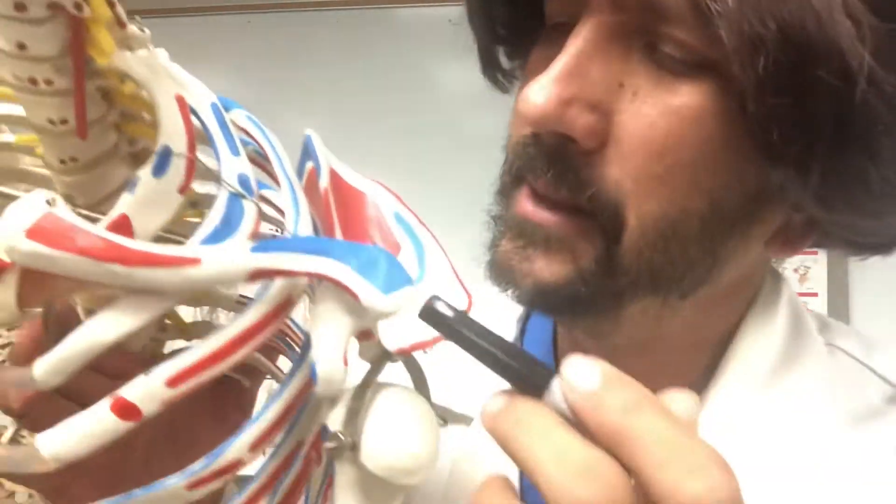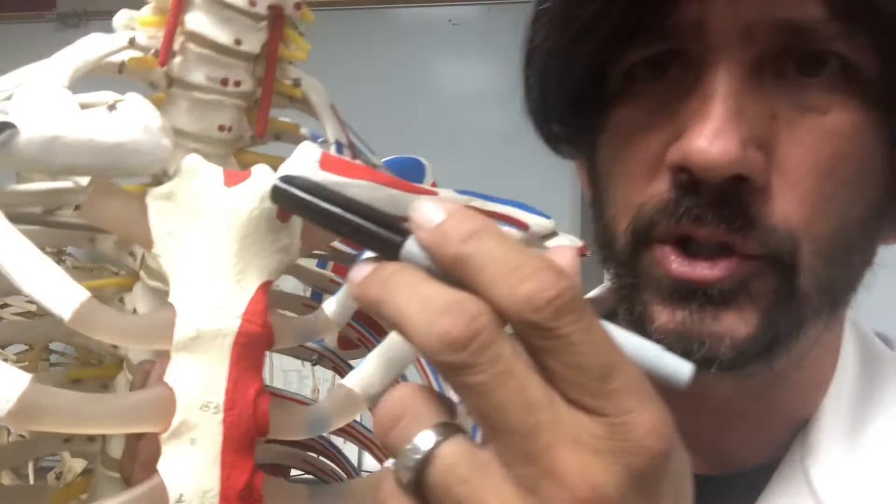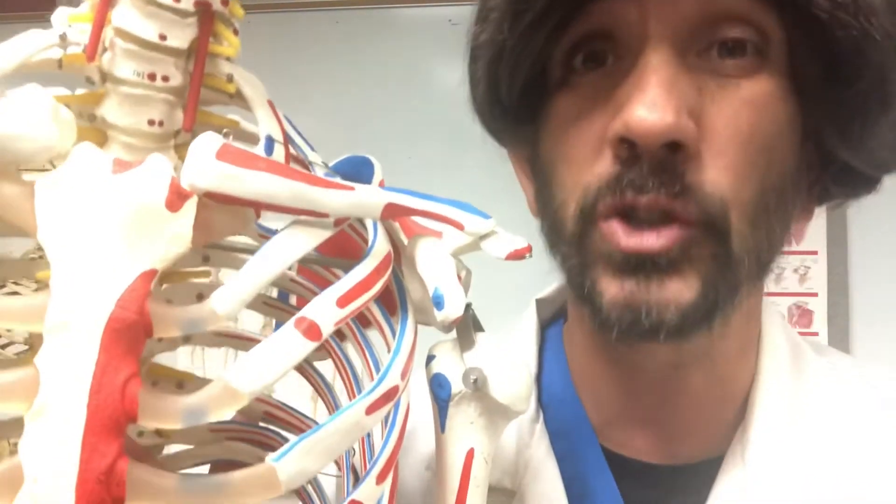The clavicle is a weird-shaped bone that looks like an S. It also has an attachment to the sternum, and it is also a bone that is commonly fractured.